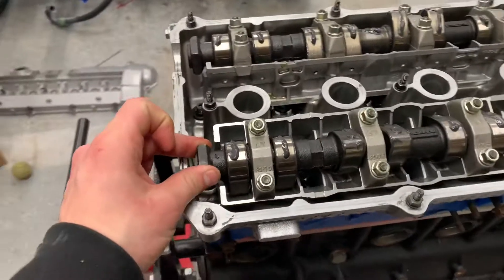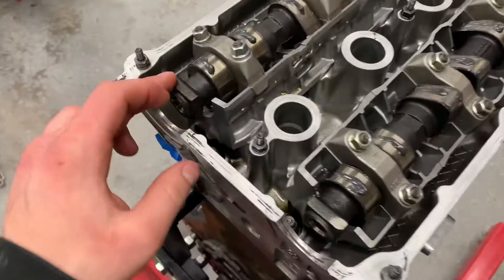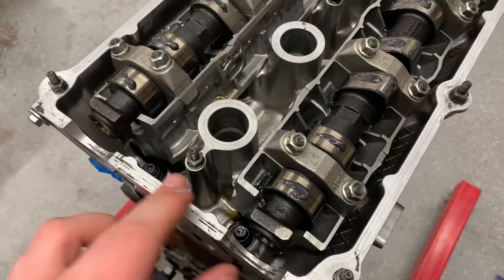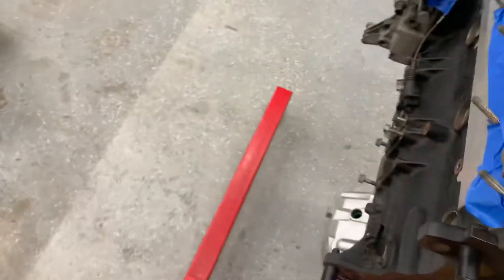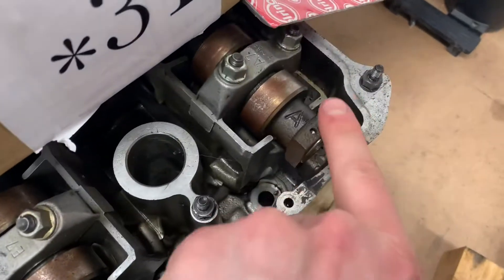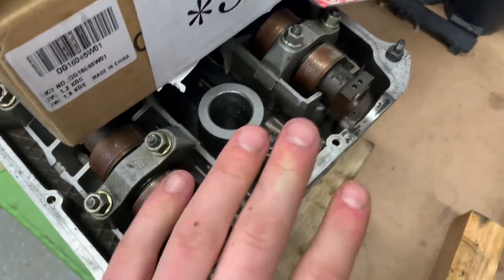These Schrick cams don't have dots on them on the flats. The stock E36 cams — I actually have a stock head right here, this is from an M50TU — they have these little aligning dots for top dead center, which is super useful.